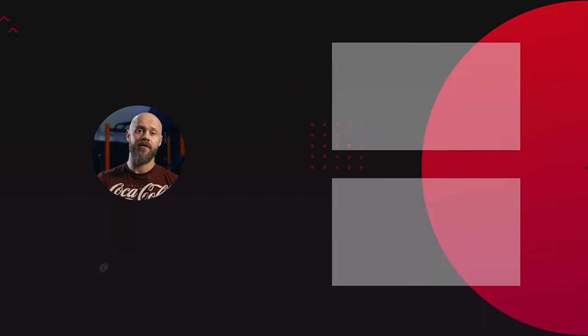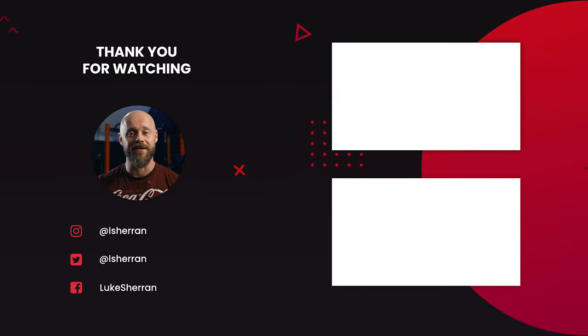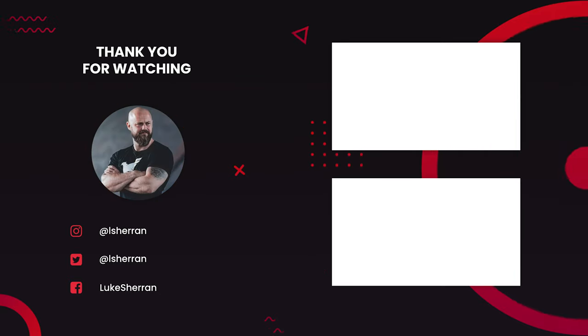If you enjoyed this video, then mash that subscribe button with your big gnarly gym fingers, and check out some of the other great content on this channel. We'll see you next time.